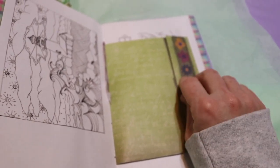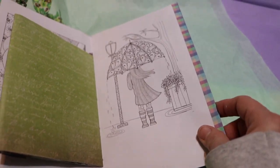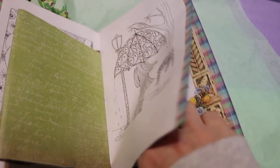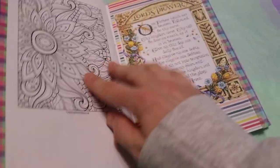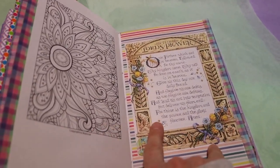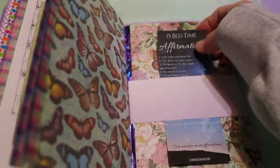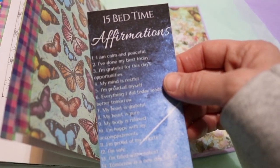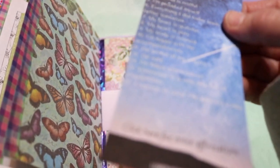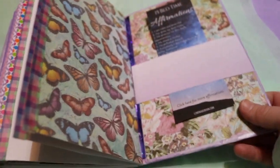Another picture to color, and then the Lord's Prayer. And then I found this — I thought it was interesting — 15 bedtime affirmations. And that's it.